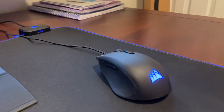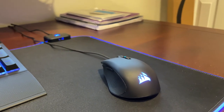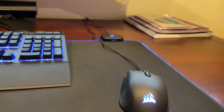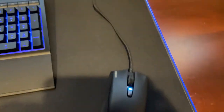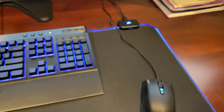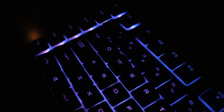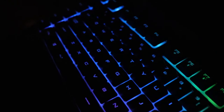The mouse is the Harpoon RGB wireless gaming mouse by Corsair. It's very simple - it has two buttons on the side, a button on top that changes the DPI, and a scroll wheel like a normal mouse. Setup is straightforward: plug it in and you're pretty much good to go. Download the Corsair iQ app if you want to change the RGB. That pretty much wraps it up.